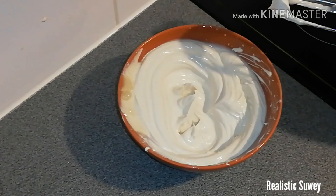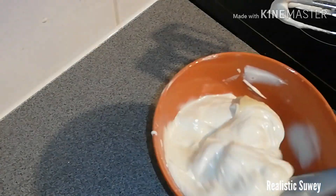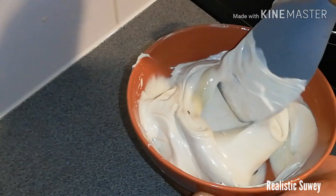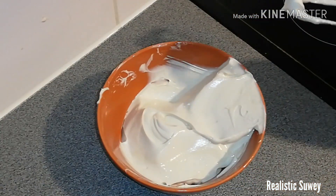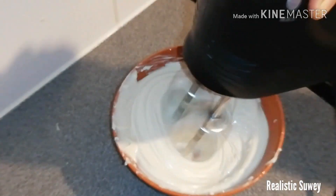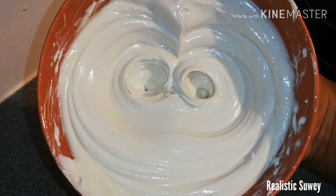As you keep beating it, some of the edges and oil will be splashing around, so make sure you're cleaning it as well to ensure you have a consistent butter. Just continue to beat it until you have your desired texture — like this, it's good.